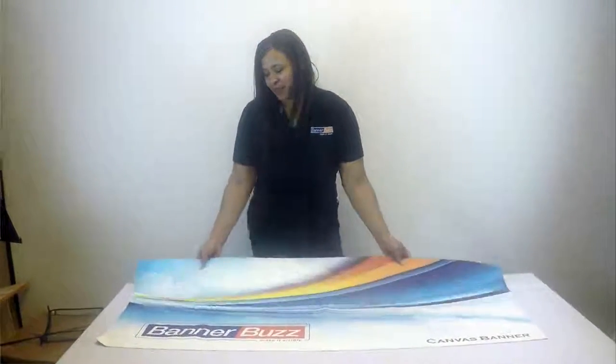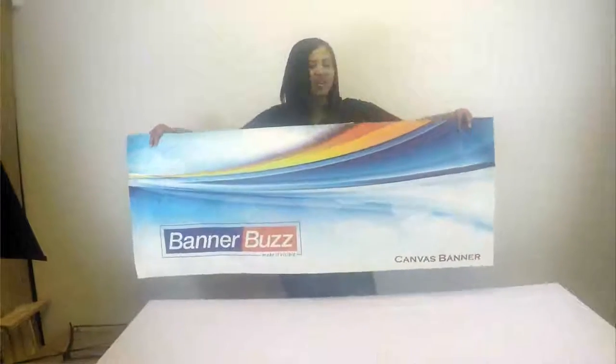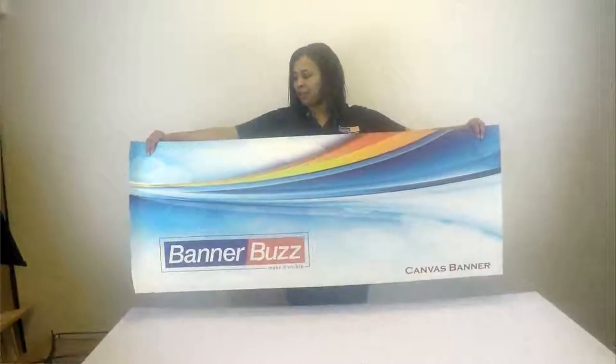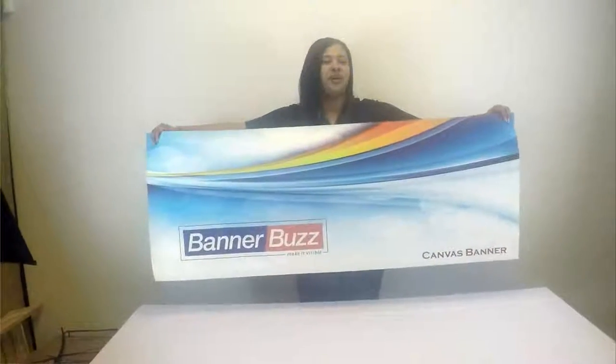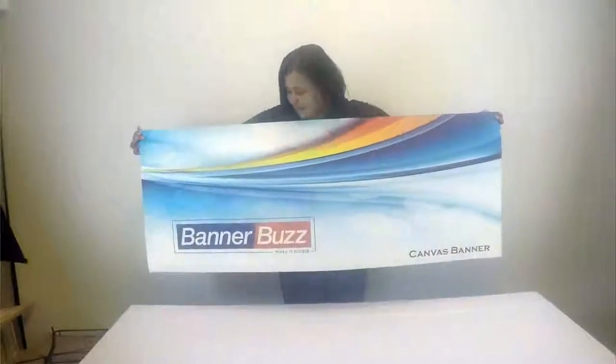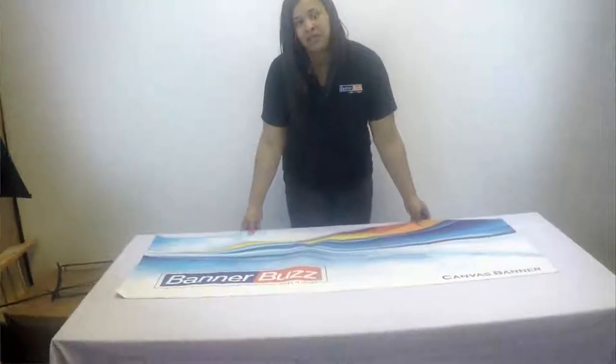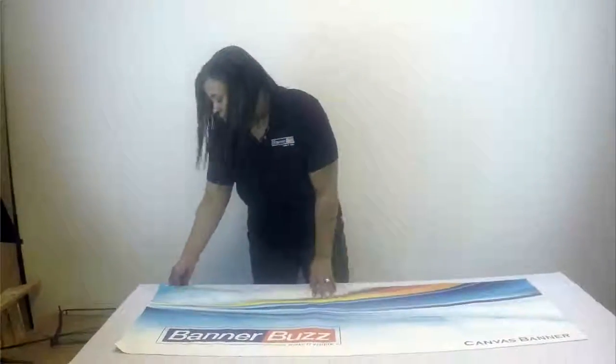Here is our canvas banner. This is one of the banner options on our website and this is a very good material. You can actually print photos on it — photos show very well on this material. It has an elegant look and an elegant finish. The finishing options that are available for this material are going to be the stitch finish and the flash cut.